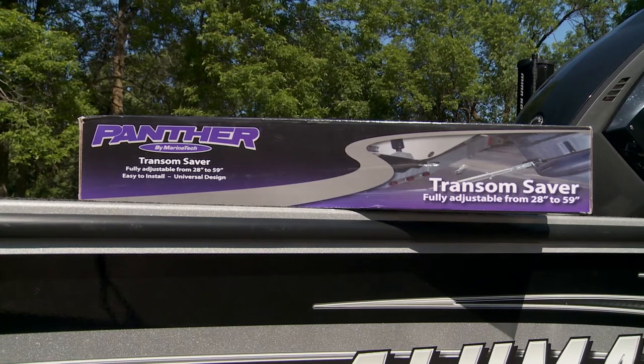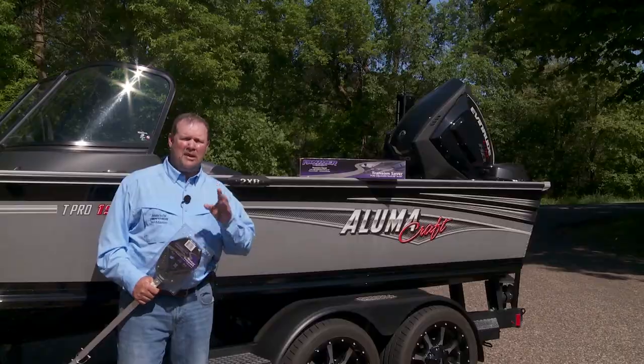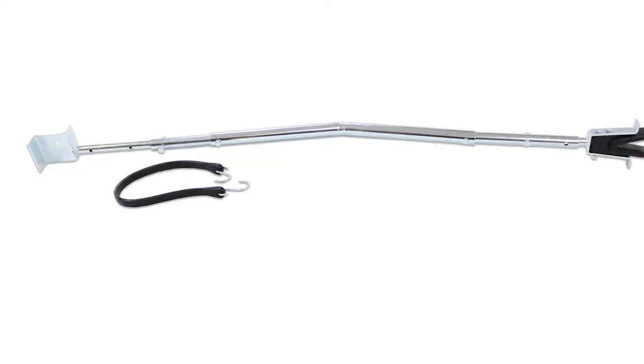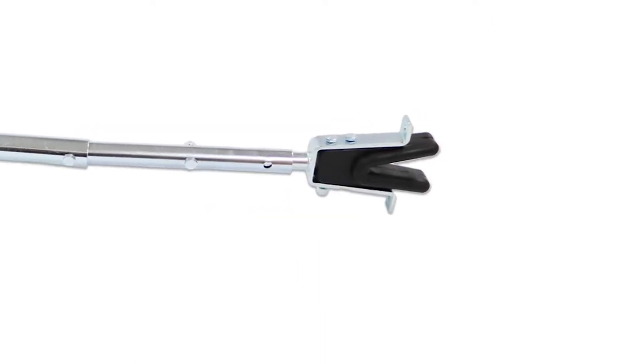The 55-1900 transom saver model adjusts from 28 to 59 inches, making it a great option for trailers with hard-to-access trailer cross members. The kit includes an easy-to-install bracket attachment as well as a replaceable rubber v-block.